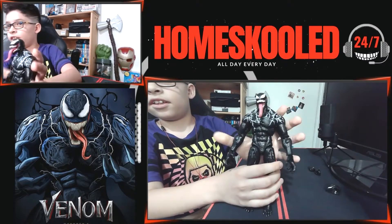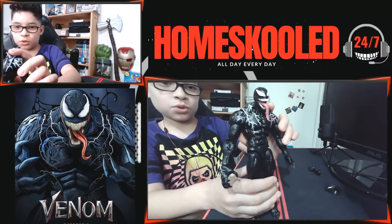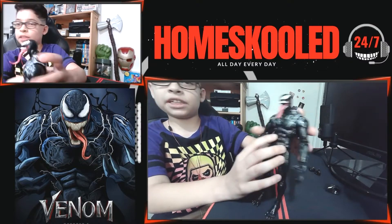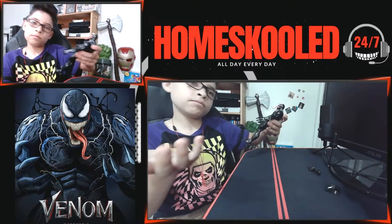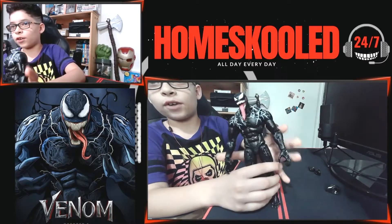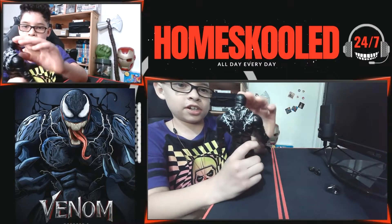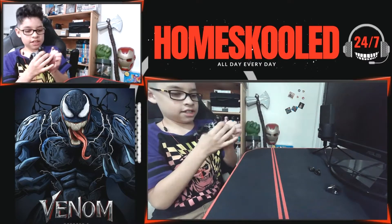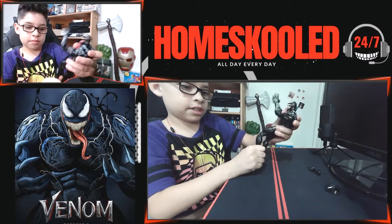And here is the one and only — oh my gosh, he looks cool! He doesn't have the big spider on his chest but still looks pretty good. And geez, his tongue — like he could grab someone with that, he's like 'come over here.' Oh my gosh!